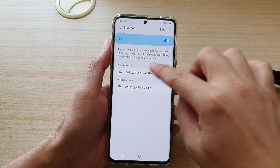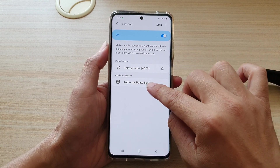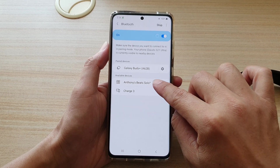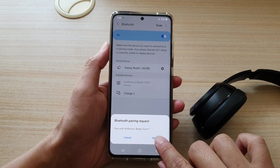Now if it does not show in here, then you might need to press it again. In my case, it has shown down here — Beats Solo 3. So you tap on that and then it will start pairing. Then tap on OK.